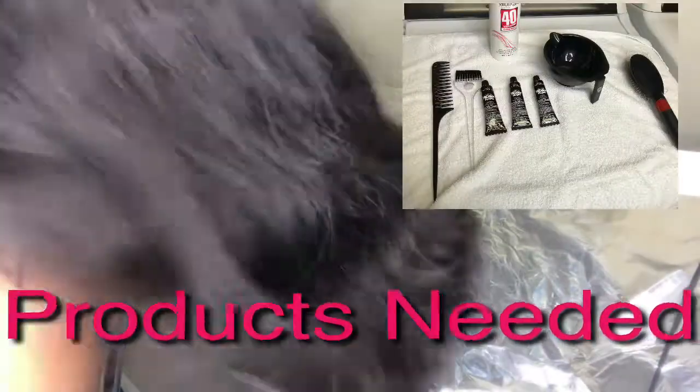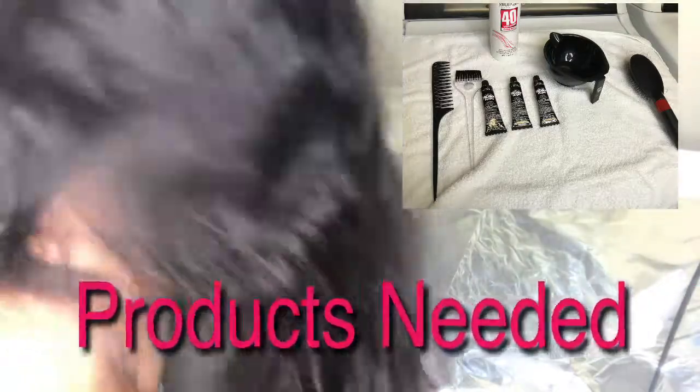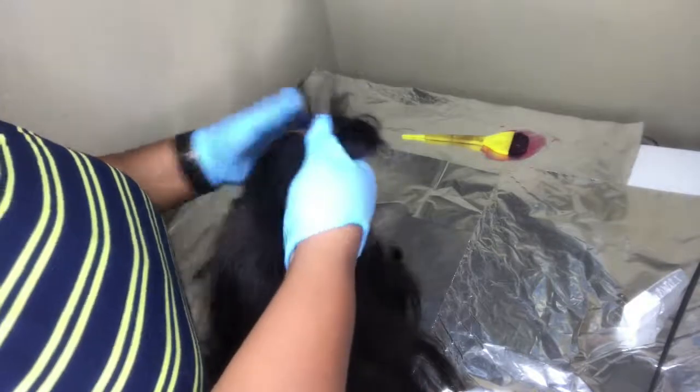I am going to be lifting this hair from black to red without bleaching the hair. This hair is from Allure Lengths and I will leave the link in the description box to where I purchased this.